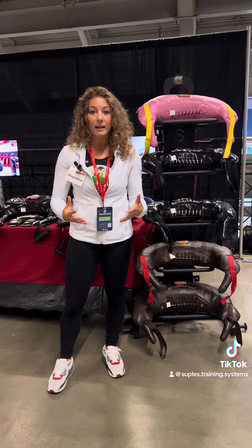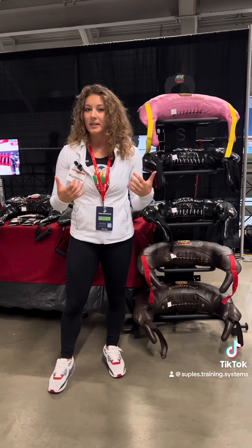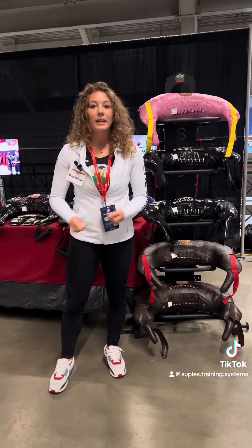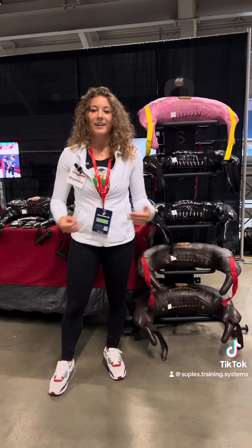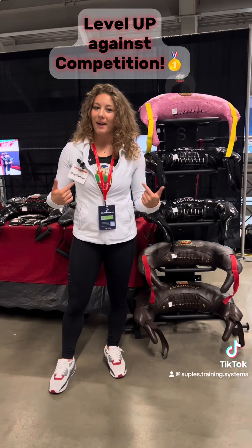So when it came down to competing with the actual bag of 26 pounds, it felt a little bit lighter in my hands and I was able to move a little bit smoother and a little bit quicker, and it gave me one level up above my competition.